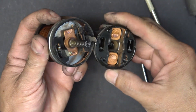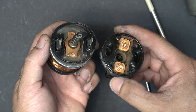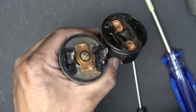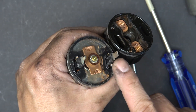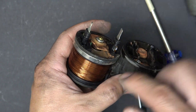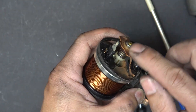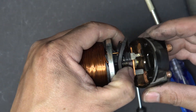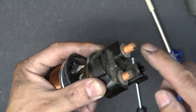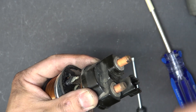Here's the inside of the solenoid. Basically a solenoid is just a glorified name for a relay. The way this works is that when you turn on the ignition, it connects to this terminal here and energizes the coil. That creates a magnetic field, which pushes down on this copper contact, connecting the two copper terminals together. Those two terminals connect to the starter, and that turns on the starter.